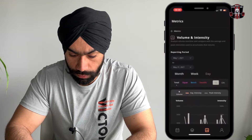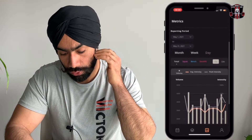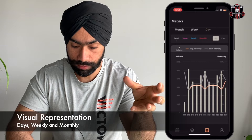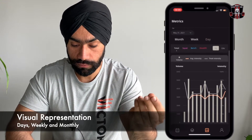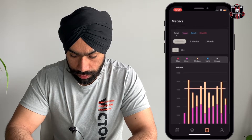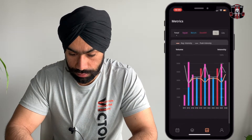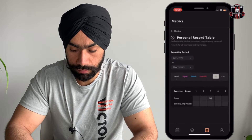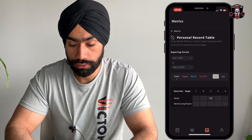Next thing is metrics. The first one is volume and intensity — you have a visual representation of whatever you are doing in your training block. You can choose a specific date range, view baseline volume and relative intensity, and volume split by core lift. There are also different metrics on various bases. You can choose whichever exercise you want to view metrics on, and there's a PR record table so if you hit a PR during the block you can log it there.